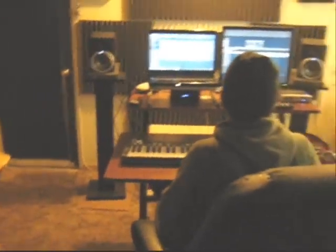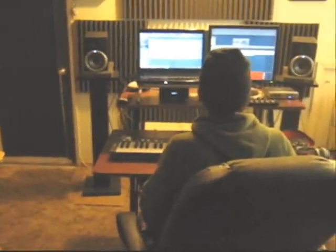Now I'm going to bring back my drums. Playing from the beginning. And this is what we came up with. Playing from the beginning.